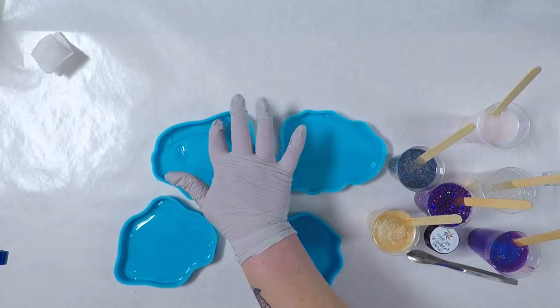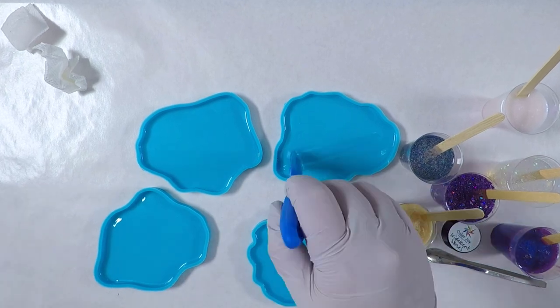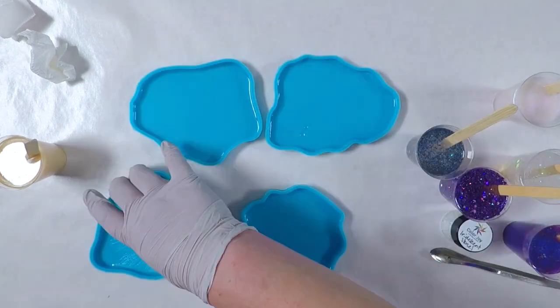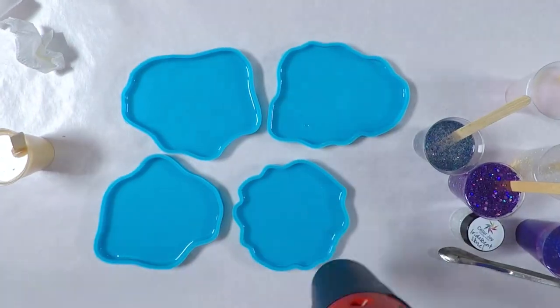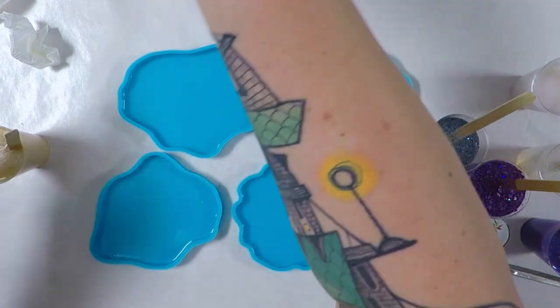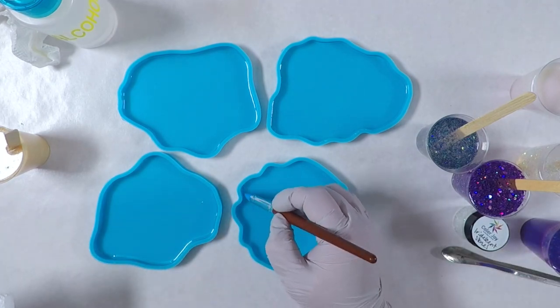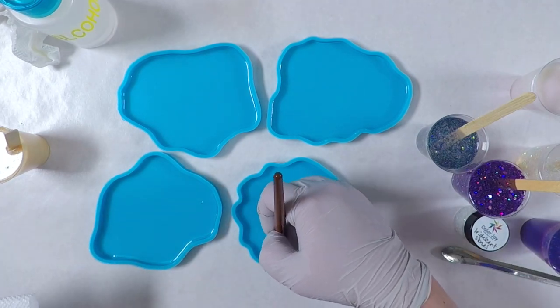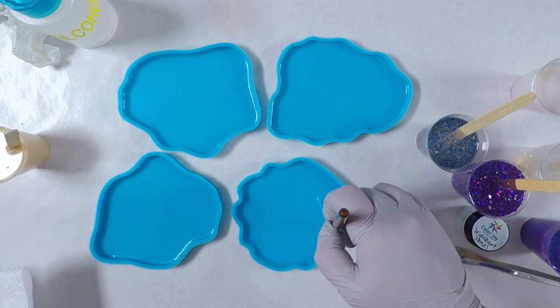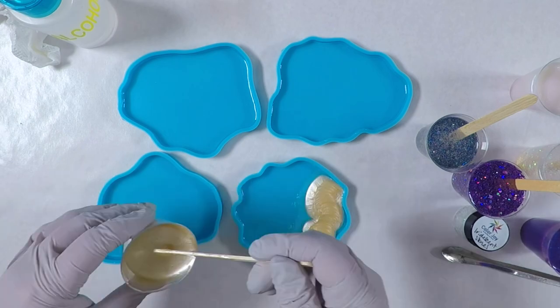I poured a little bit of the clear resin into each of the molds and I'm just getting it spread around to the edges. I'll hit it with the heat gun to help with the bubbles, then I'll take a silicone brush to pull any bubbles away from the creases. I'll wipe it off with alcohol first to make sure it's clean since I use it with polymer clay often. Using a silicone brush will help not scratch the molds, and then I'll go over them again quickly with the heat gun.